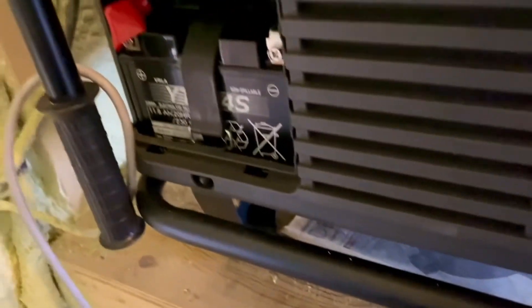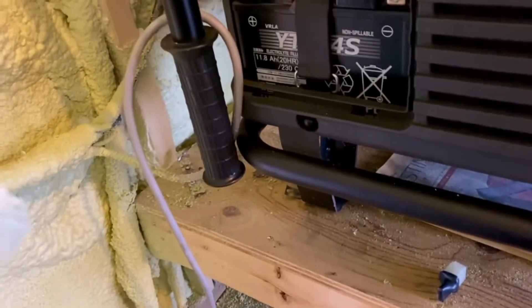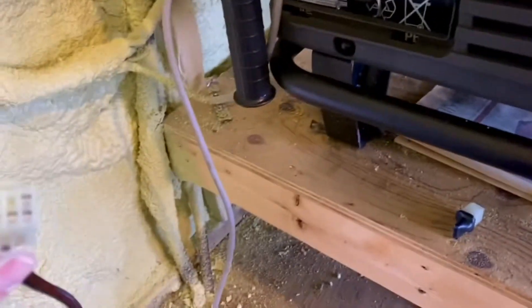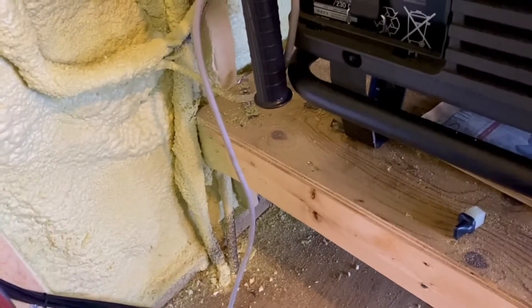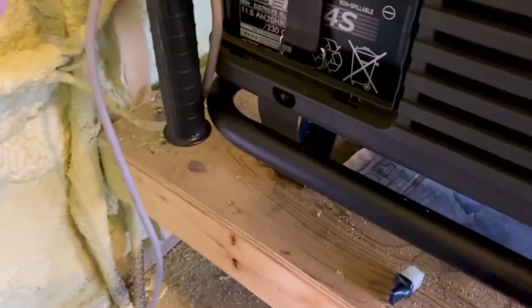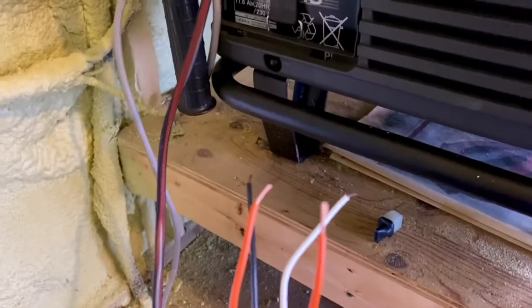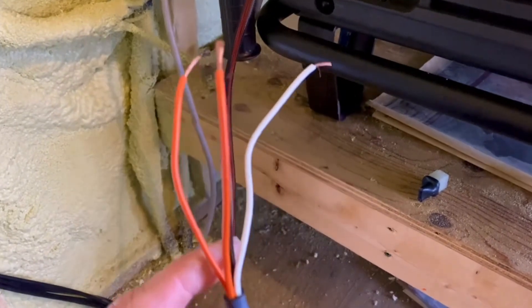What you're going to do is take our auto-start harness and it's going to go in the place of that terminal. This harness is not available through Honda — you'll need to contact Raise Solar for this specific harness used to connect the AGS. When we put the harness in, we want to make sure we hear that click, then pull back to make sure it's secure.